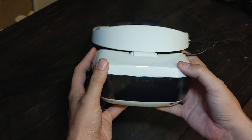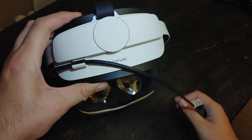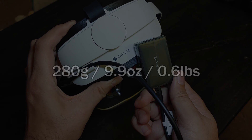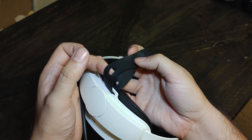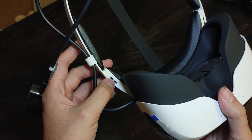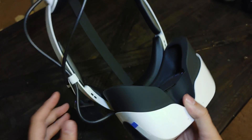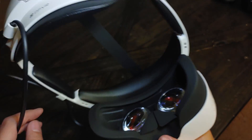Since the DPVR-E4 is not a standalone headset, it doesn't have an internal battery to weigh it down, resulting in a headset that weighs around 280 grams. The E4 uses an adjustable halo design with a removable top strap that is also adjustable to three lengths. There are also built-in speakers, however they're not very good. I personally don't mind using them, but I can see why audiophiles would not enjoy these at all.